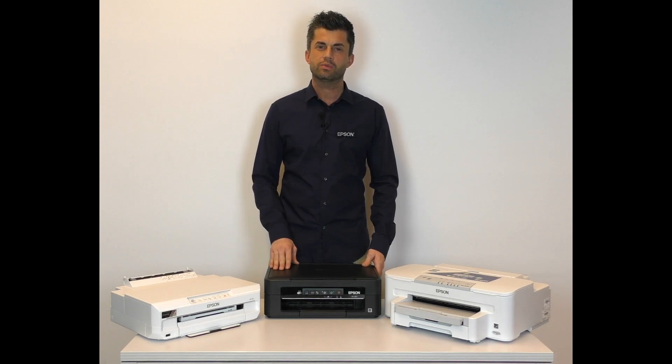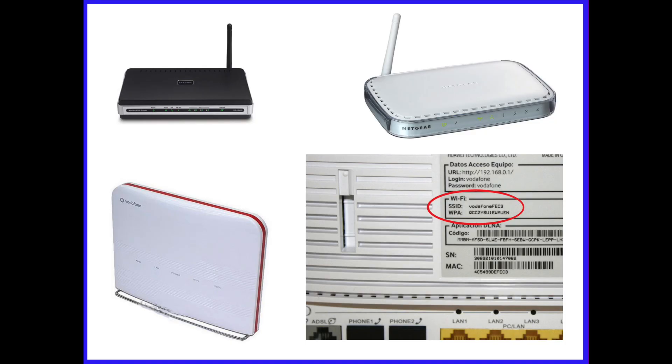Hello and thank you for purchasing a Wi-Fi enabled Epson printer. This video shows you how to connect your Wi-Fi enabled Epson printer to a wireless network. Before you start, there are a few things you will need to check.